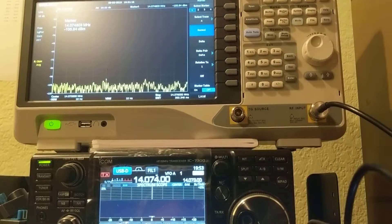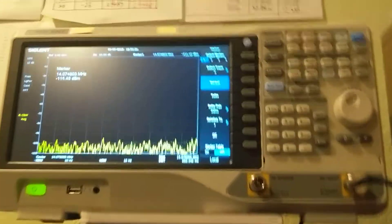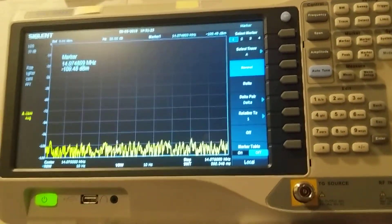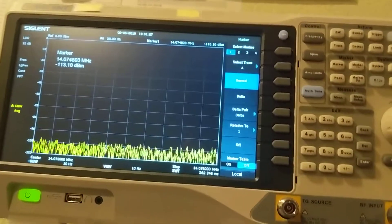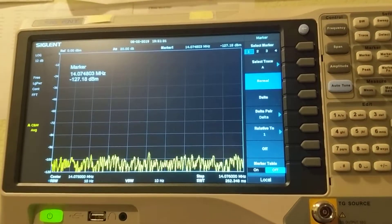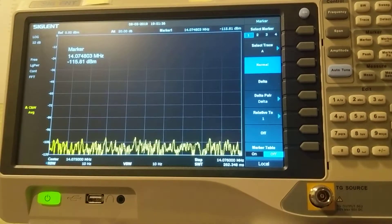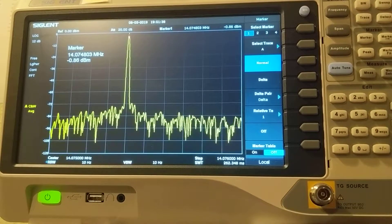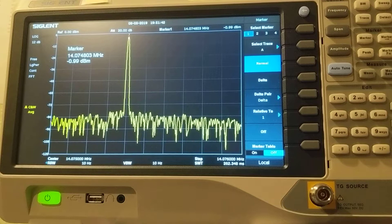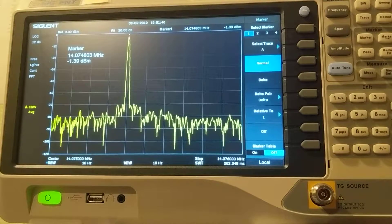Now let me adjust the power bar. I'm going to shoot the power out and then adjust the power bar accordingly. Let's see if the power bar is accurate. Okay, this is the maximum power, which is 0dB. Now I go 5dB down.